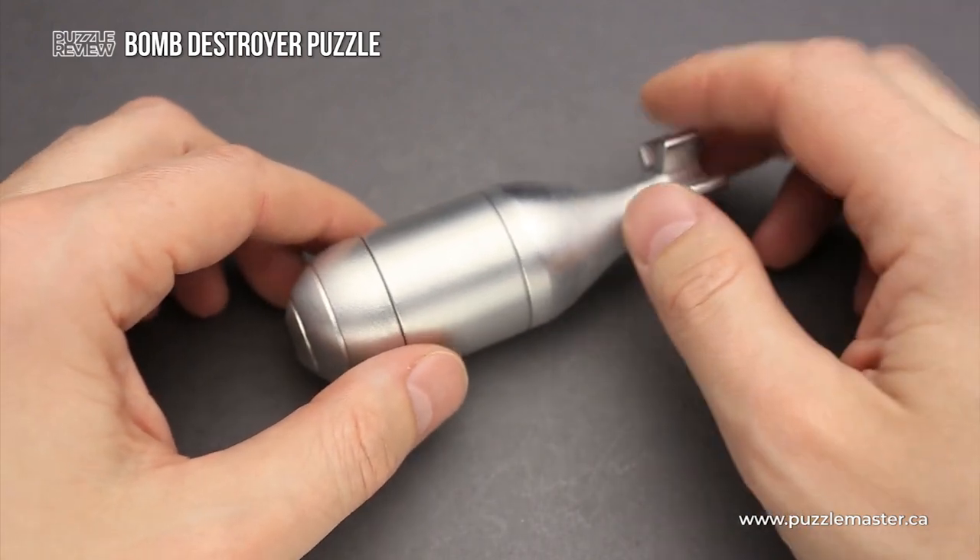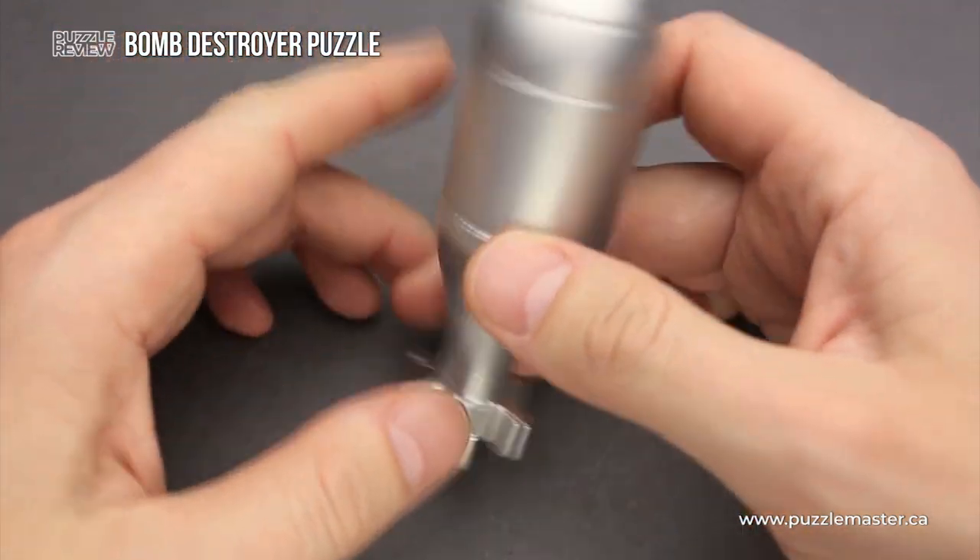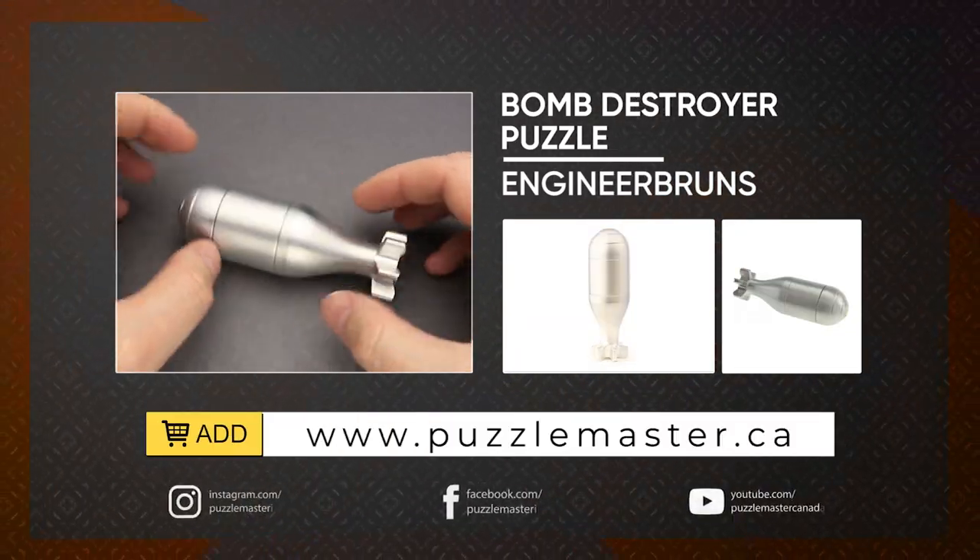If you like the Bomb Destroyer puzzle and you want to buy it, go to puzzlemaster.ca. Thank you for watching. See you next time.